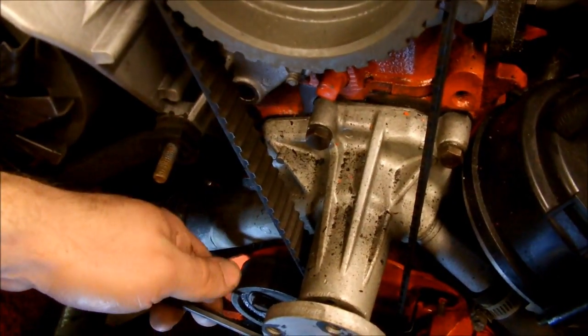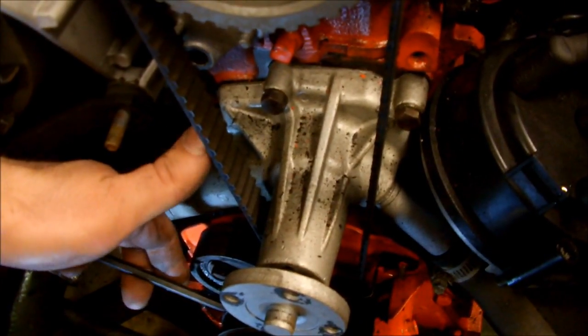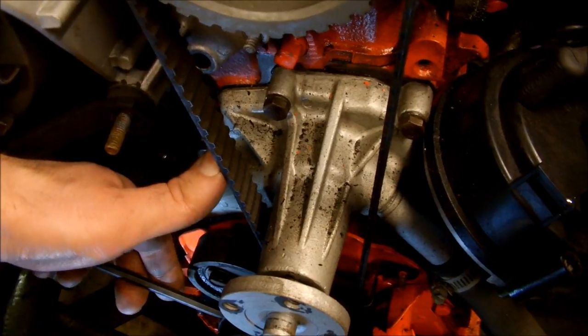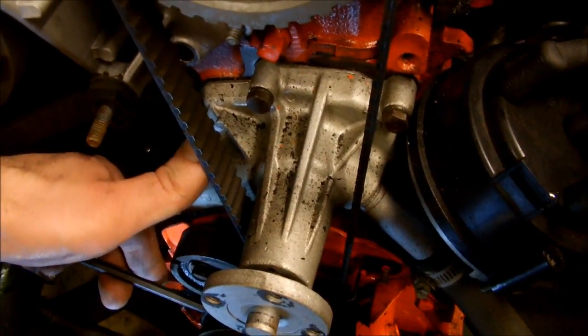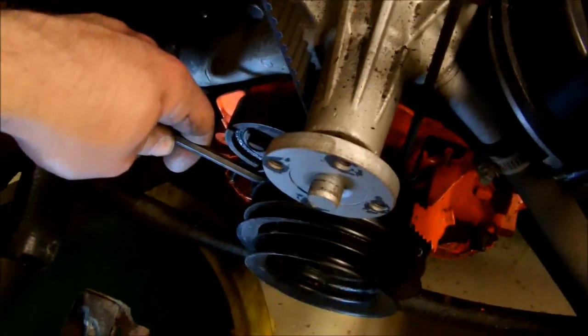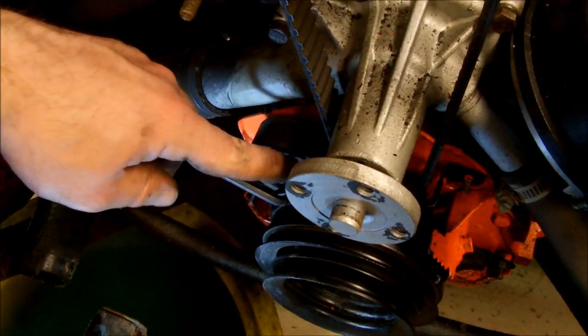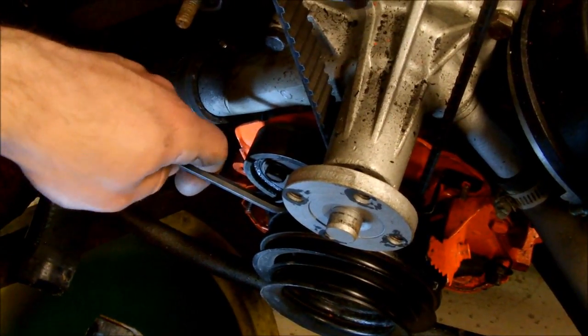They actually make a belt deflection gauge for this, but get real — it's a Chevette. You can just feel it. Put about the same amount of tension you'd put on a V-belt or something. There's actually a hole in the tensioner pulley and you pry on it with an Allen wrench to tension the belt. When you have it set, hold the Allen key and take a wrench to tighten up the pulley, which will pinch it against the block and hold your timing set.